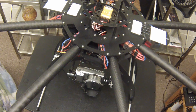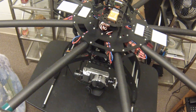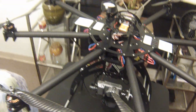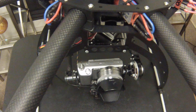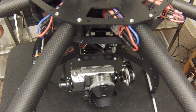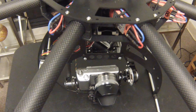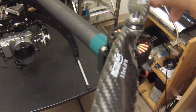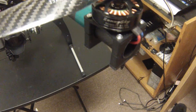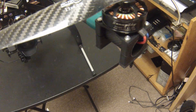The flight controller I went with is the DJI Naza v2. It's actually worked really well on this setup so far — I love it. The speed controllers, as you can see, are the RC Timer 40 amp Simon K flashed, and they work really well so far.